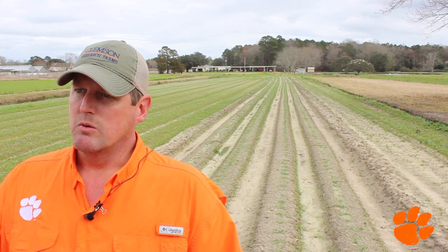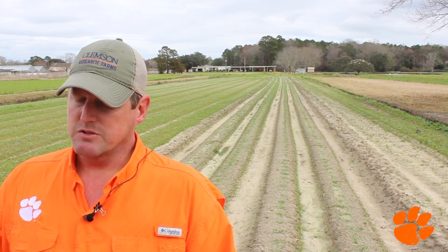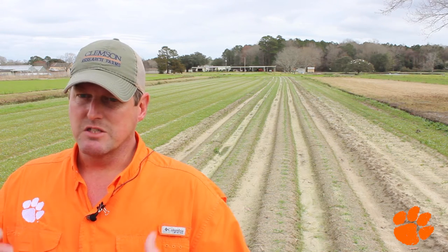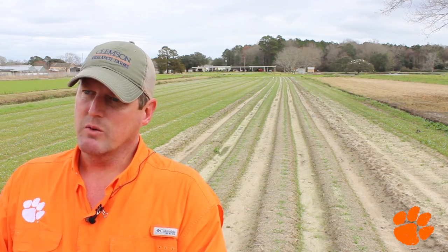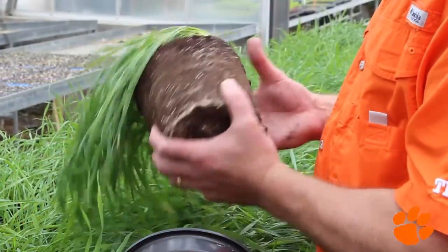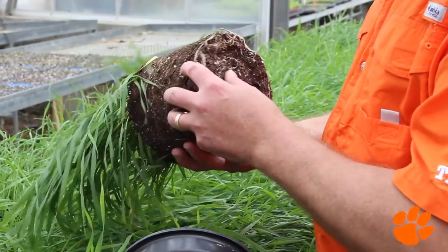You'll get multiple panicles or tillers, and each one of those tillers will contain a panicle of grain on it. Considering this is our first year, we were very limited — we had less than a pound of seed. So we're growing it like this to maximize our ability to produce the maximum amount of seed we can from the given amount of seed that we had.